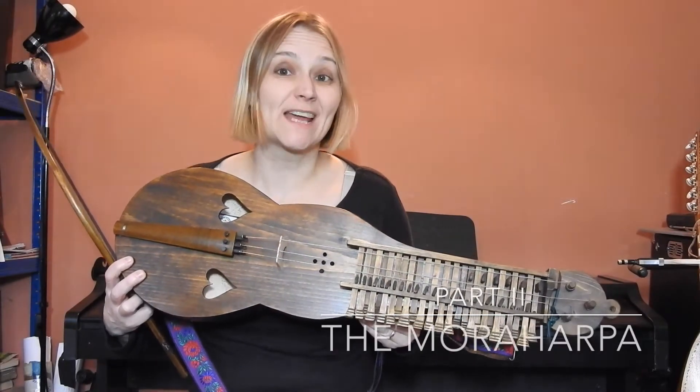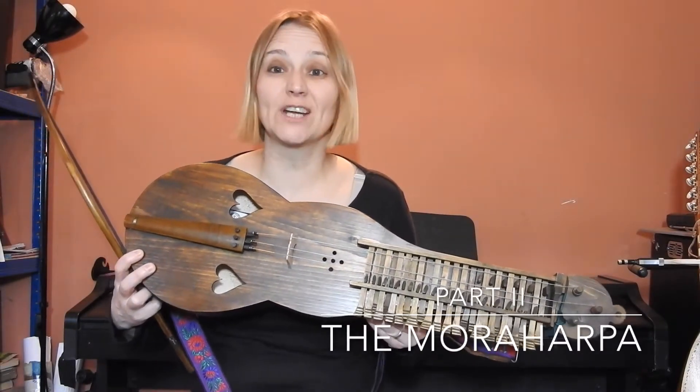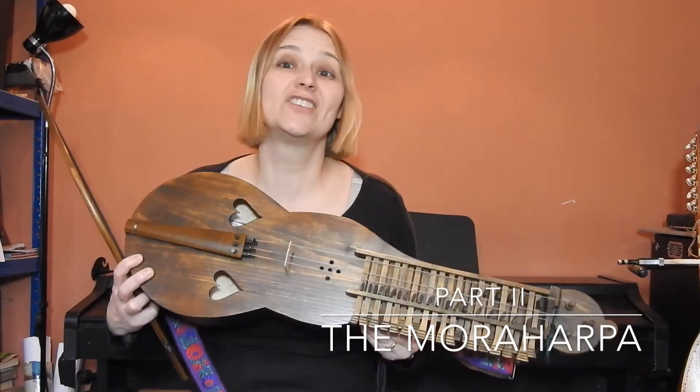Hello and welcome to 'What Instruments Can You Find on Purcell's Polyphonic Parties: An Invitation to Dance Part 2.'